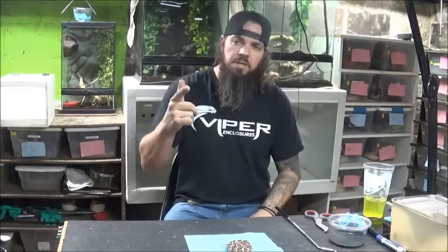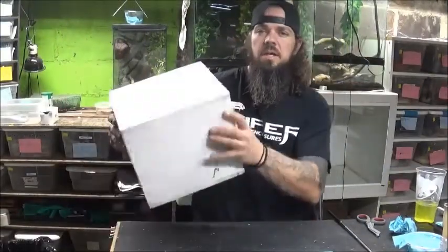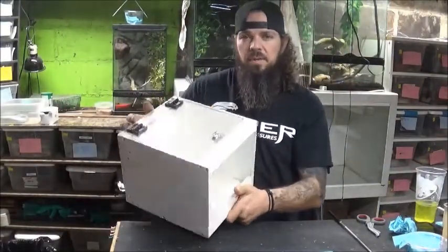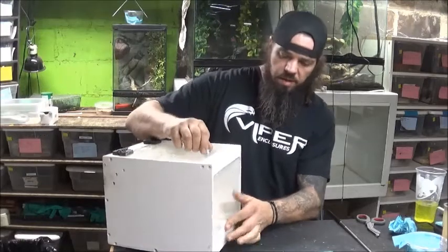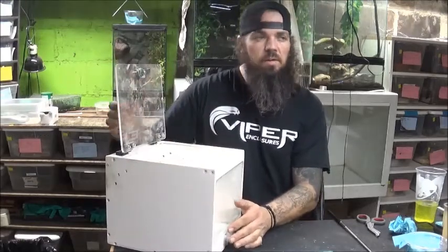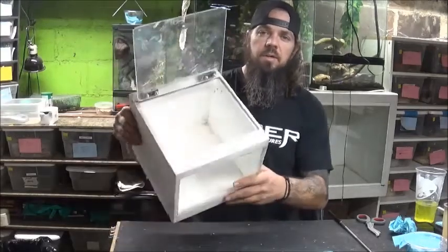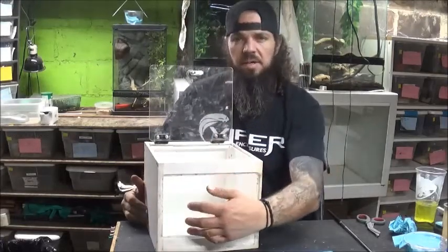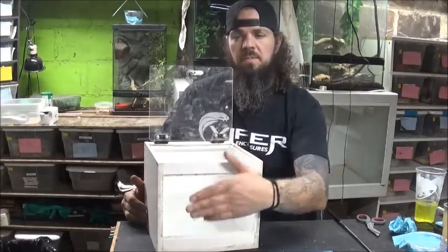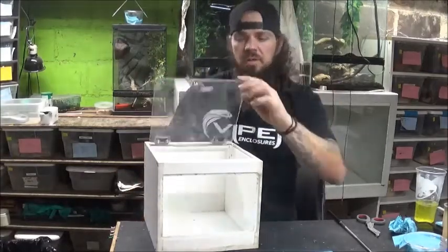Now we're gonna get its cage set up and get it in its new home. This is an old PVC cage I had made a while back. I had a bunch of different things grow up in it — I had a tarantula I got from Iron Dog in it. Now it's gonna be my puff adder's house for a little while. It's got nice clear plexiglass — something must have marked it right here and I couldn't get it off, but it's good enough.